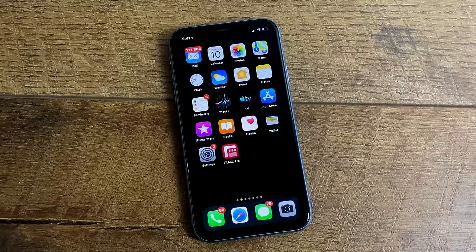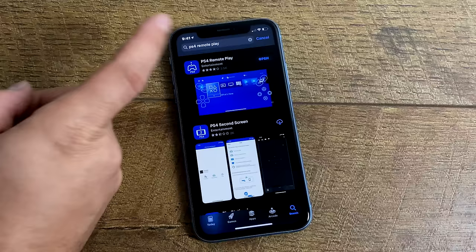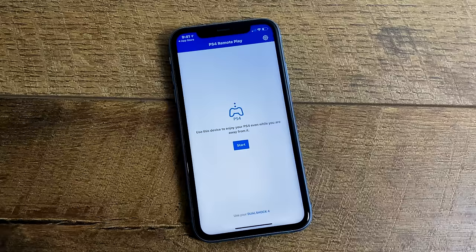The first thing we need to do is download the Remote Play app on our iPhone or Android device. This is the official PS4 Remote Play app by Sony and it is free to download on Android or iOS. Head over to the iOS store or Google Play if you're using Android, find the PS4 Remote Play app, and go ahead and download it. The first time you open the app, you'll be prompted to sign in — go ahead and sign in to your PSN account. I use the same one that's on my PS4 to avoid any confusion.